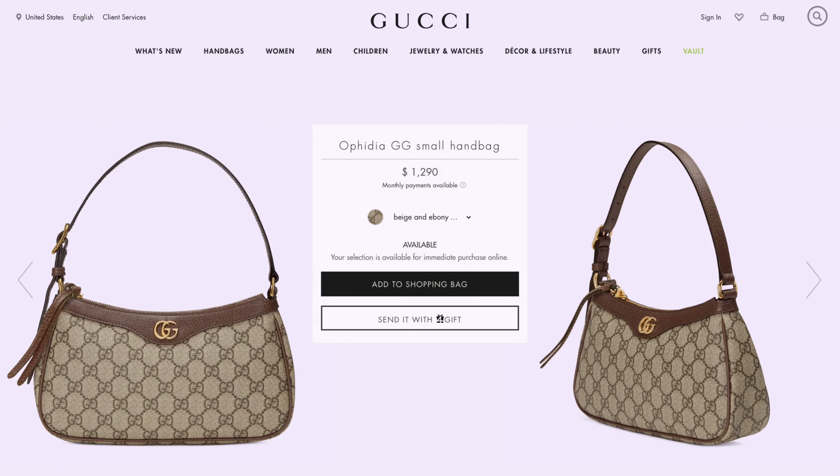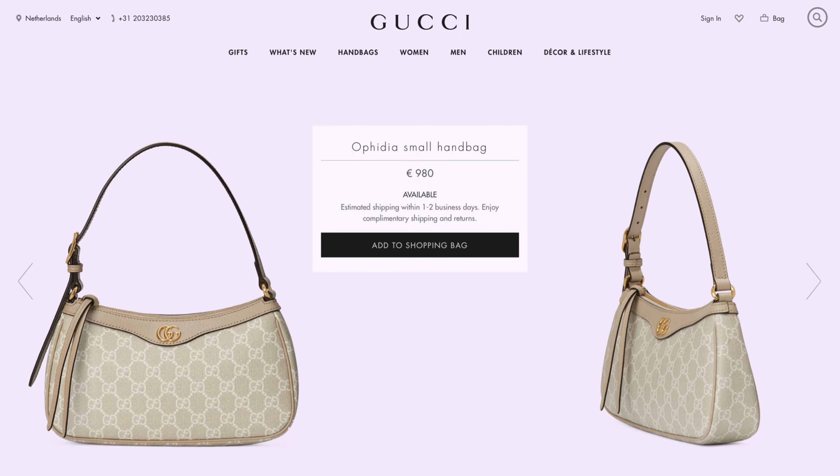I think it's also at a great price point. It currently retails in the US for $1,290, which I think is a great price for Gucci. Yes, it is more of a canvas bag, but I do think that compared to the Louis Vuitton canvas bags, this is priced very, very well. And actually in Europe it retailed for 980 euros, and you could still get a tax refund if you'd like, so you could save a little bit more money. I do think that it's a very, very fair price for this Gucci bag.